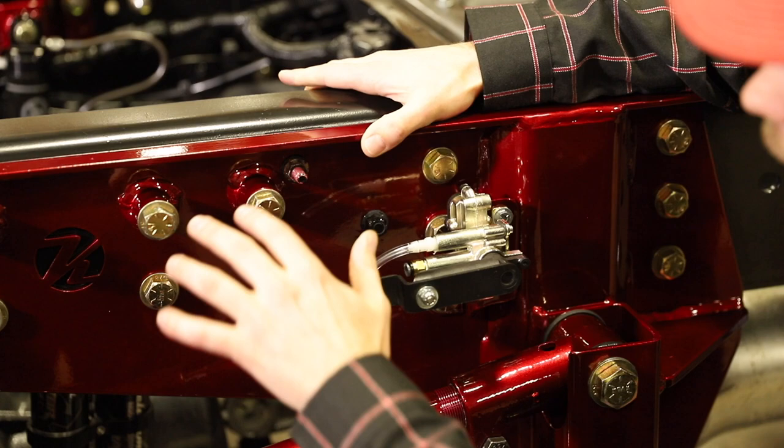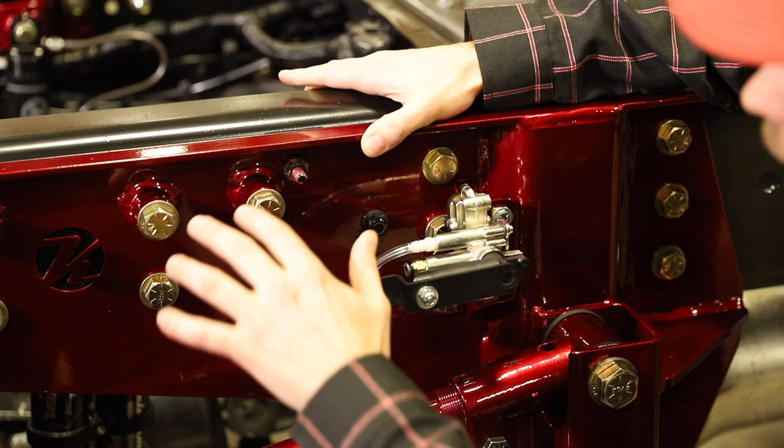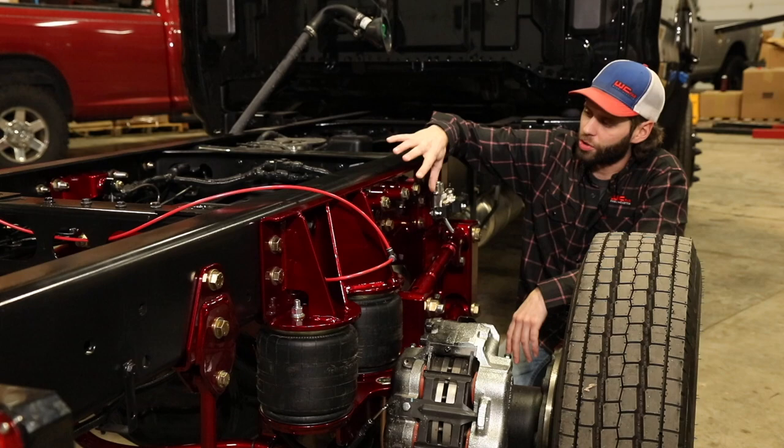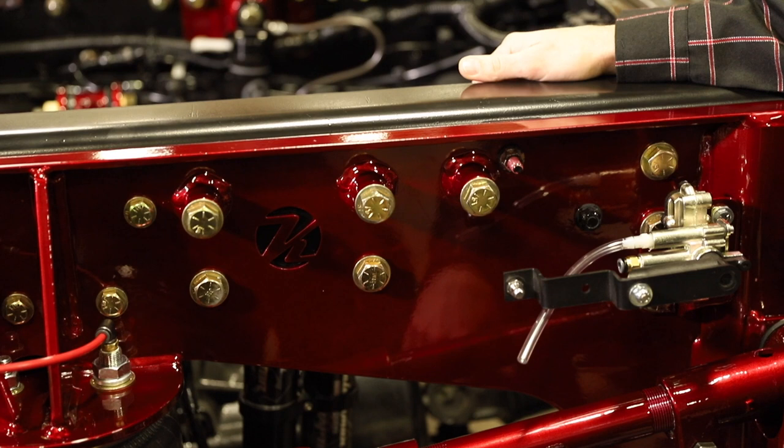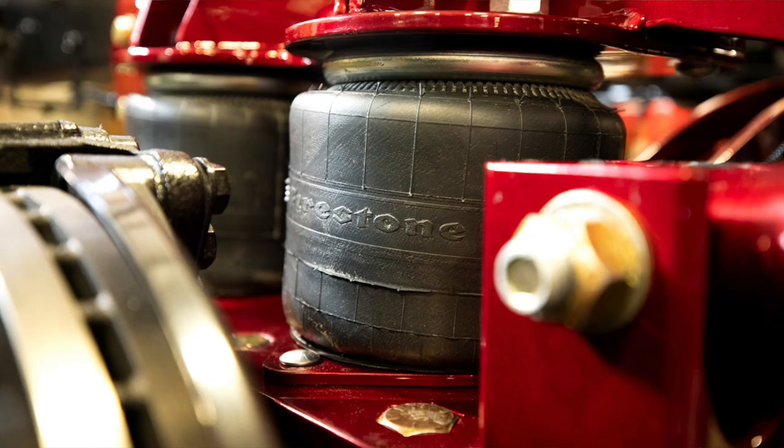Moving on from there, they've got a couple of mounting points here that are offset from the bracket, which will come in handy when it comes time to mounting the bed and the fifth wheel hitch. Those will be some main mount points to tie the fifth wheel or the gooseneck hitch directly to the chassis.